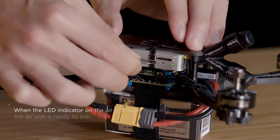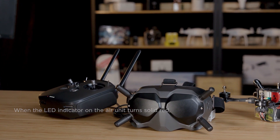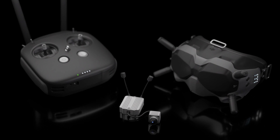Use the ejector pin to press the link button on the air unit. When the air unit and remote controller are successfully linked, both LED indicators will turn solid green. You have successfully linked all three modules in the DJI FPV system.